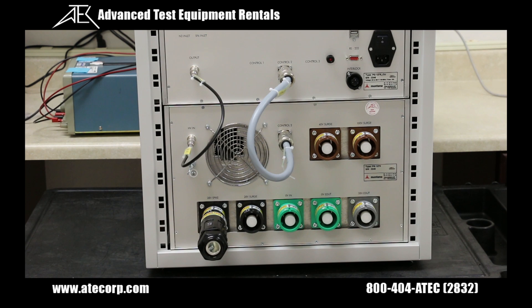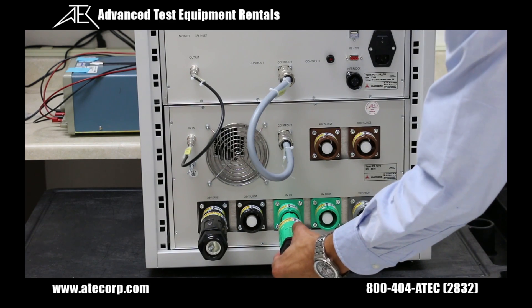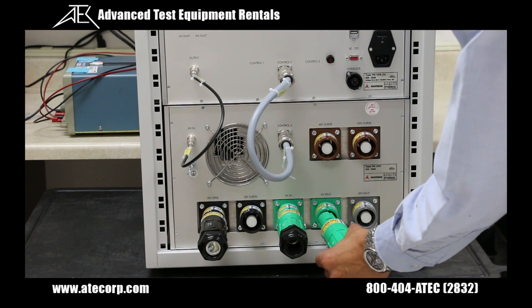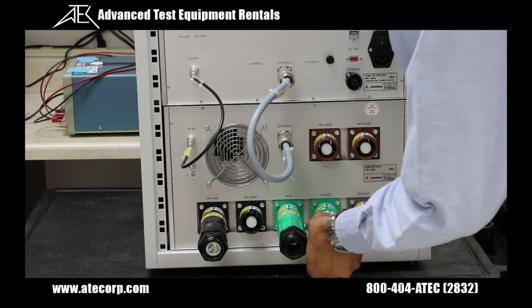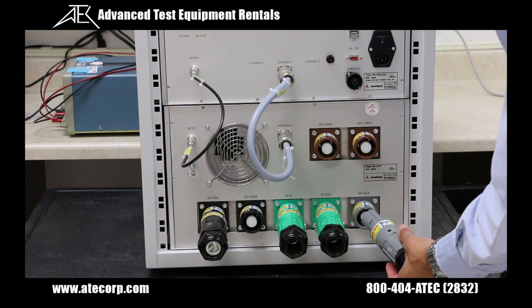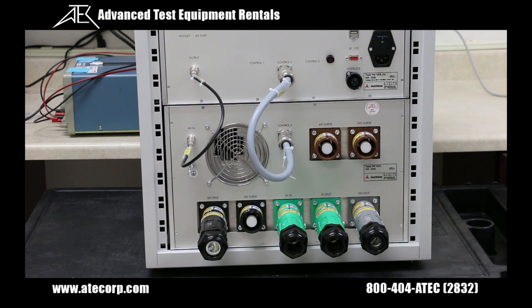The black connector body is going to be connected to the positive terminal of my DC battery or DC power supply — for our demonstration I'm going to hook it up to a 28 volt DC power supply. Next I'm going to grab a green connector body and connect it to the zero volt input connector, which connects to the negative terminal of my DC power supply. Now I'm going to grab another green connector body and connect it to the zero volt EUT connector, which connects to the negative terminal of my EUT. Now I'm going to grab a gray connector body and connect it to the 28 volt EUT output connector, which will connect to the positive terminal of my EUT.